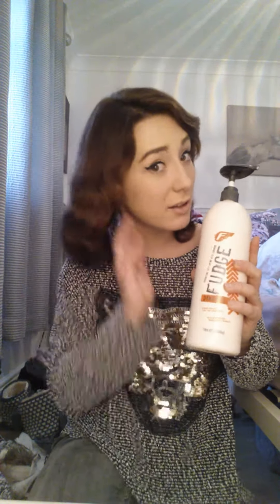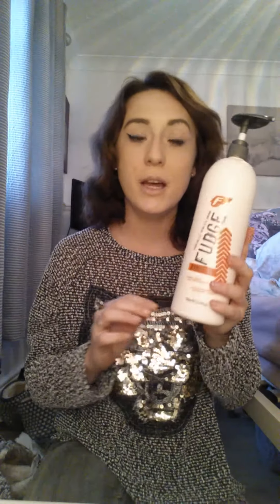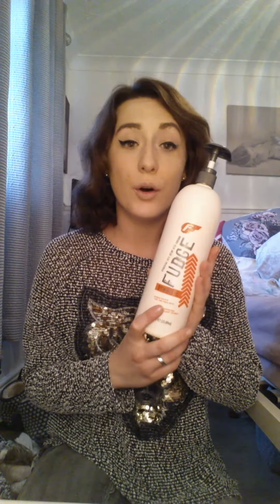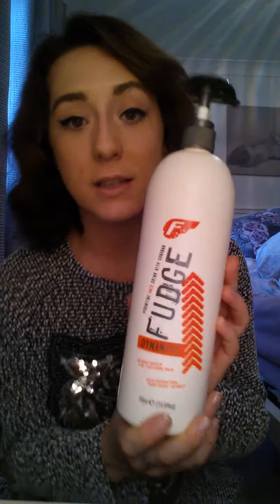I put about three to four pumps of it — you can put it on from roots to ends without worrying about getting really oily hair. I've only just started using this but already I can tell I'm going to absolutely love it. I can actually run my fingers right through my hair. I'll leave it on for about five minutes, or up to 10 to 20 minutes for a deep condition.